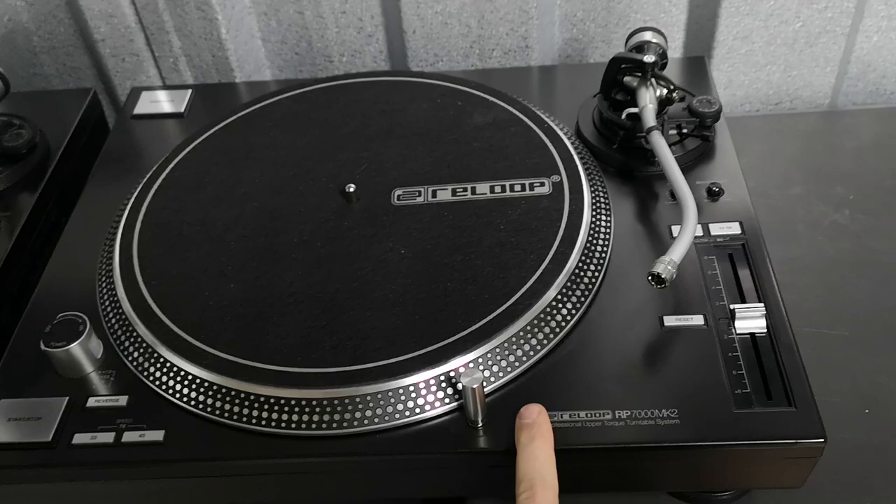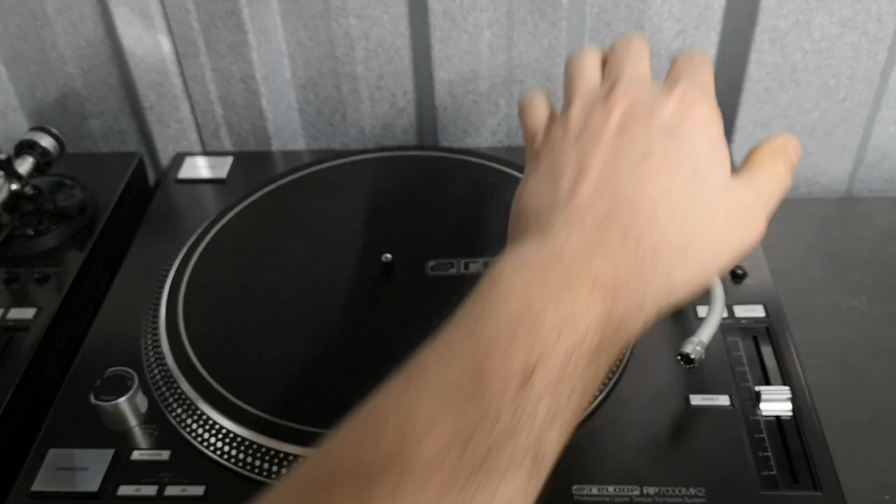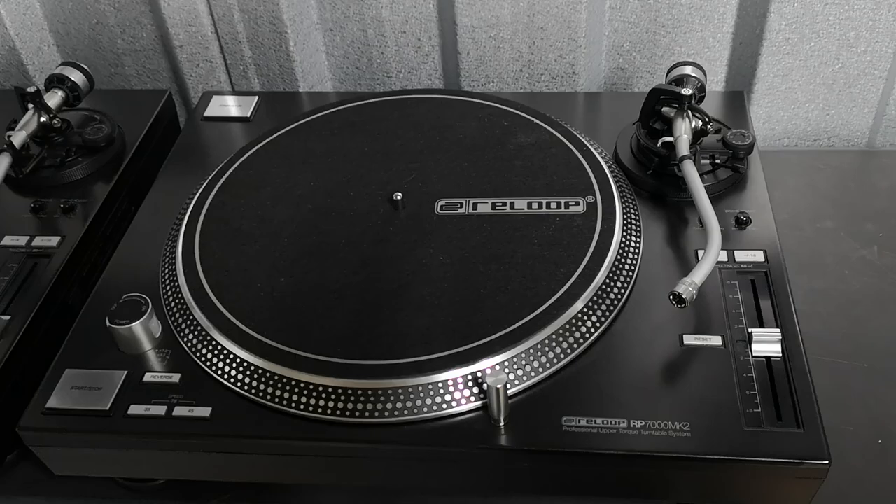So if you are going to go for something like this, make sure you buy the additional extras. You can buy proper dust covers for these with the bubble on the top — basically the same as the Technics ones with the bubble — including the hinge kit. And you can buy them separately; they're not very expensive.